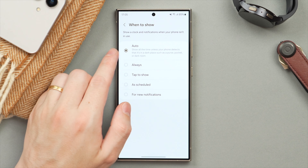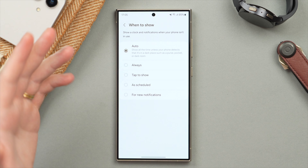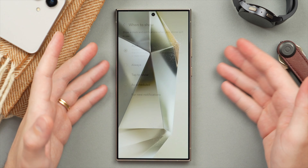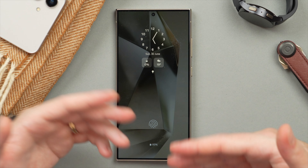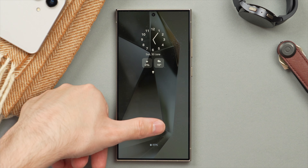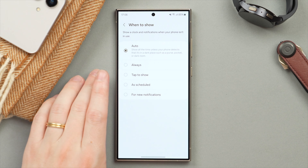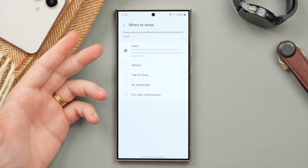Personally, I think Auto is the best option because having an always-on display will use a little battery, but there's a really efficient way to use it. With the Auto setting, under normal circumstances it will show your always-on display when it detects your phone is resting on your desk. However, when you have your phone in your pocket, it will detect that and actually turn off the always-on display, preserving battery life. That's why I recommend Auto mode for when to show.